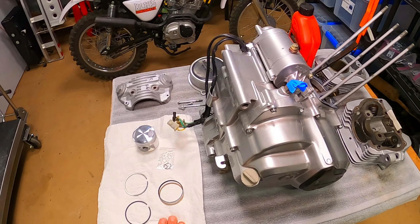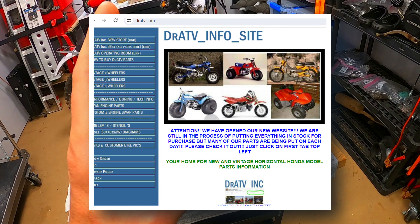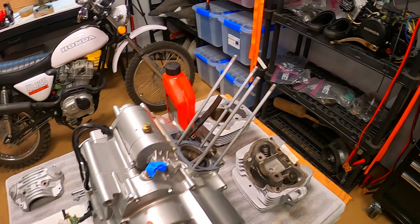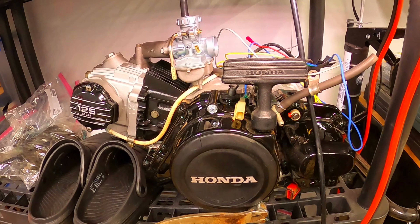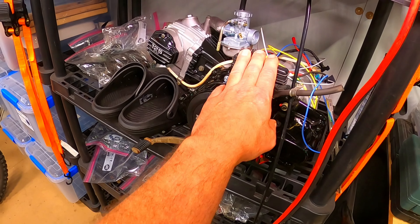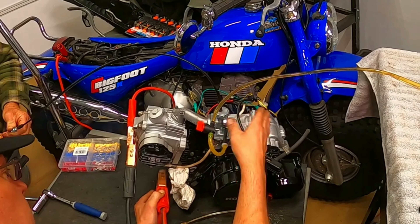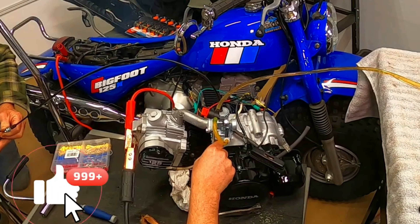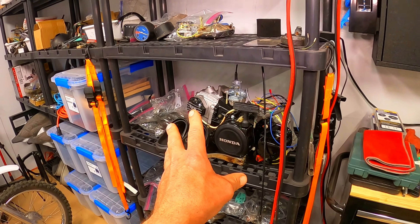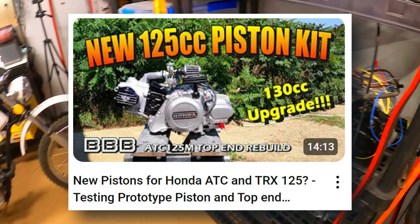I've been working with DR ATV out of Nebraska testing some prototype pistons for the 87 and 88 TRX engines and also the 84-85 TRX and ATC engines. A couple weeks back I put the piston in this one and it's looking great so far. I'm going to put this in a bike in the near future and make a video, but you can click on that video to see that rebuild.